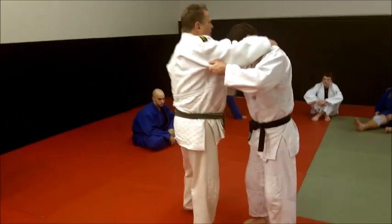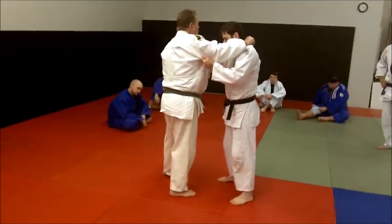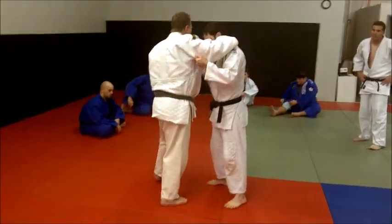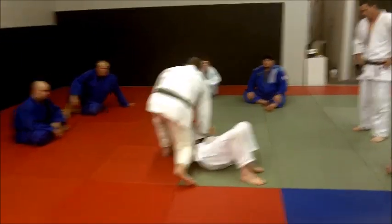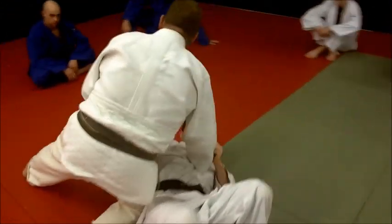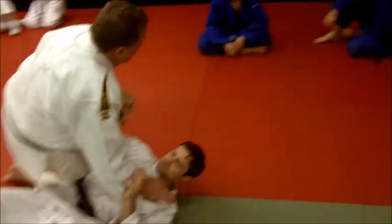So, here we are. I've got Derek right here. I'm doing some kind of throw. Let's say I knock him down with Osoto right here. From that Osoto knockdown, I can go straight in the hole, of course.